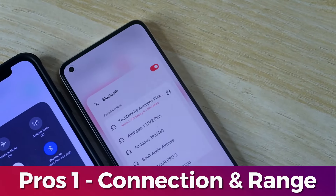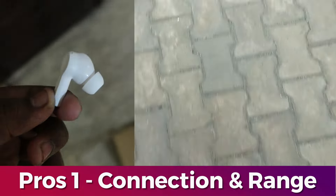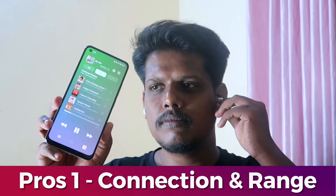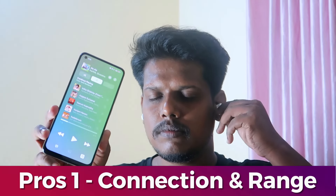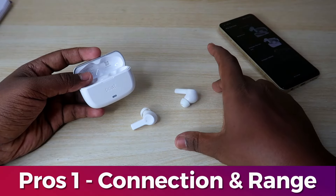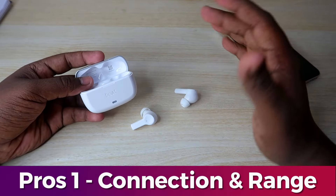We will check the connection range — testing it in the next room while walking and jogging, and the connection remains stable. There is also an in-ear detection feature, so when you remove your earbuds the song pauses, and when you wear them again the song resumes. This is a great advantage for the boAt Airdopes Flex 454.